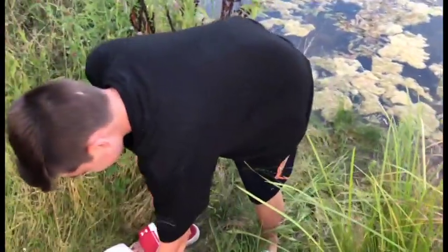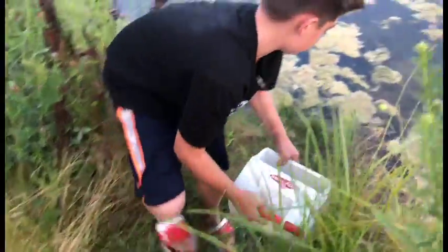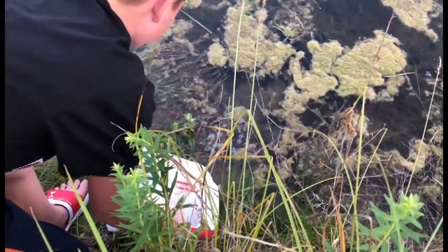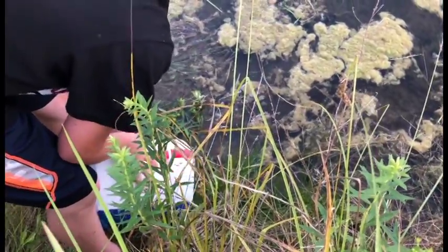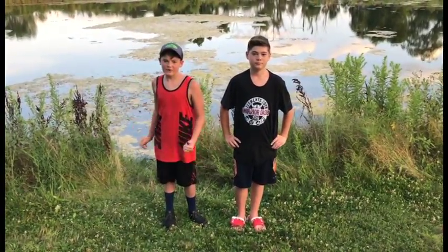Now we have the two little babies. I want to release them together — just dump them in. There we go. So there it is. Now we've successfully released the fish into the pond. Thanks for watching.